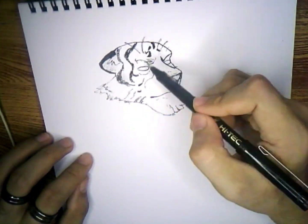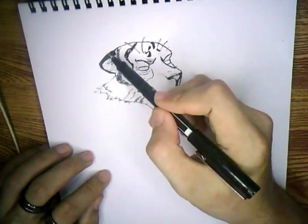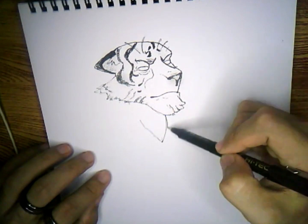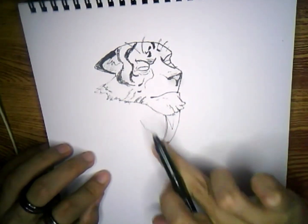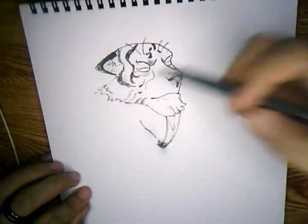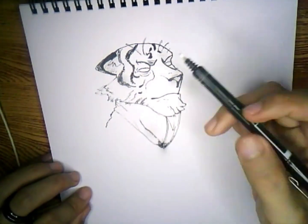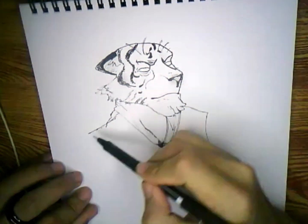I drew inspiration from him and practice every day to try and be a bit better compared to my last drawing. I'm just really inspired by his works, so I'm trying to do one of his works. I just hope that I'll do it justice.